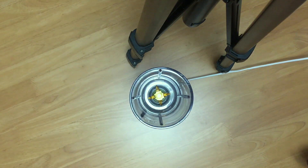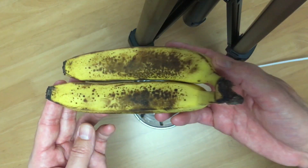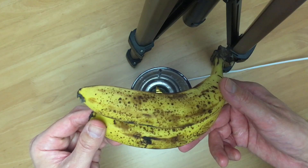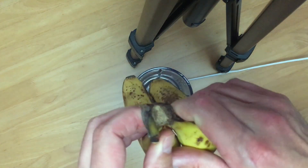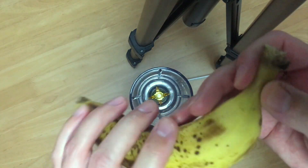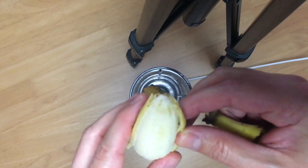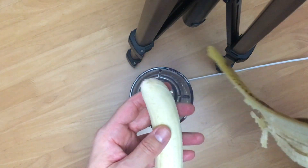First, we're going to make banana milk, so take out your mixer and bananas. Be sure to use nice ripe bananas. You can see the brown on the peels, and that means they're nice and sweet. As a general rule, the browner the banana, the sweeter the sauce.